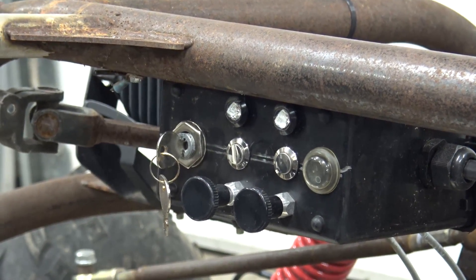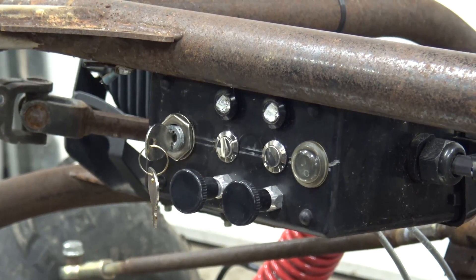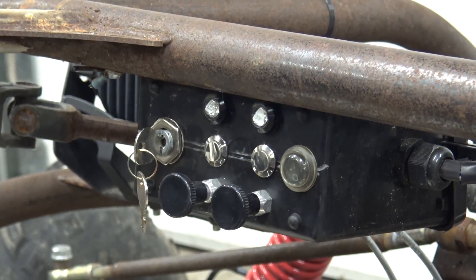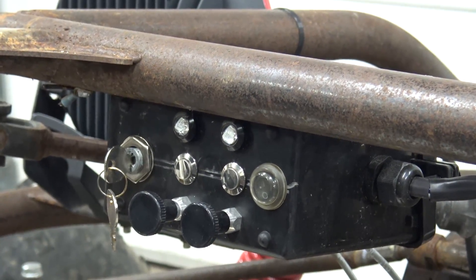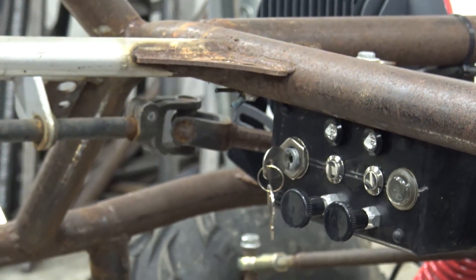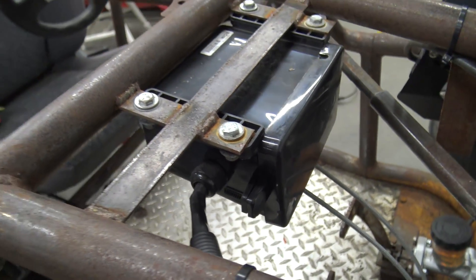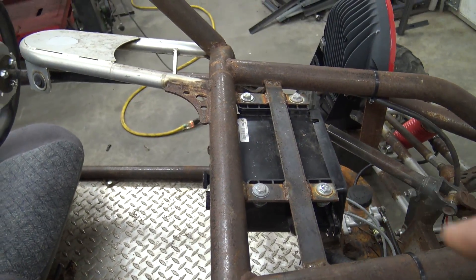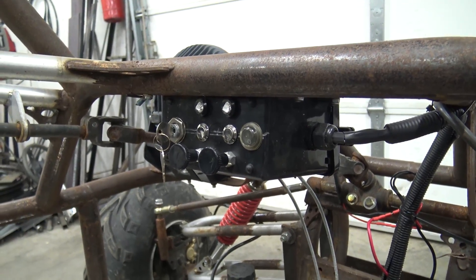On this key switch box, all the way to the left we have our key switch — this just turns our accessory on, it does not start the engine. Moving to the right, you'll see a choke on the bottom, a starter button in the middle, and an LED at the top. The setup on the left is for the left engine, then we have the right engine, and at the very right we have a toggle switch for our headlights. When one engine's running, the toggle switch corresponding to that engine will light up, so you'll know what engine dies and what engine is running. We used a Curt trailer breakaway battery box, ran a waterproof grommet through the side — it's a perfect little box for things like this.